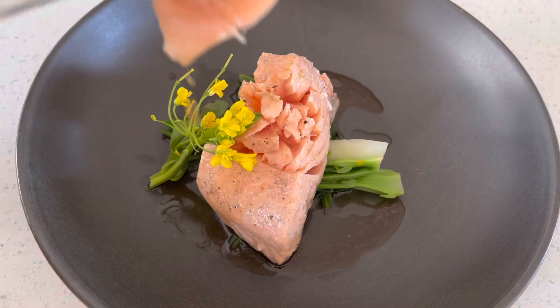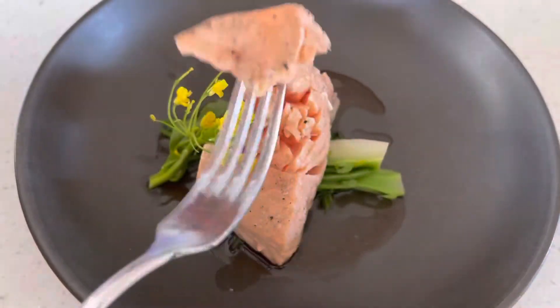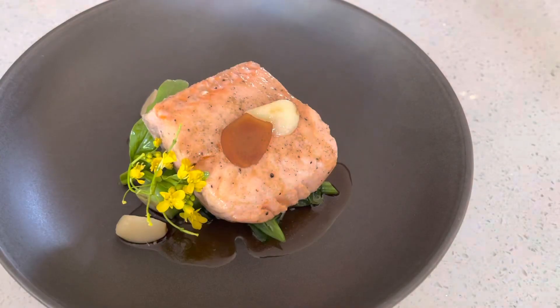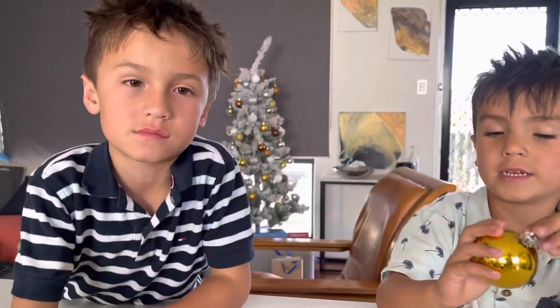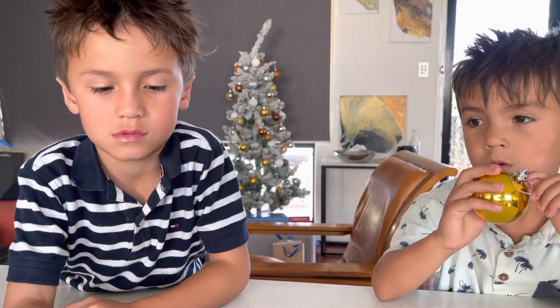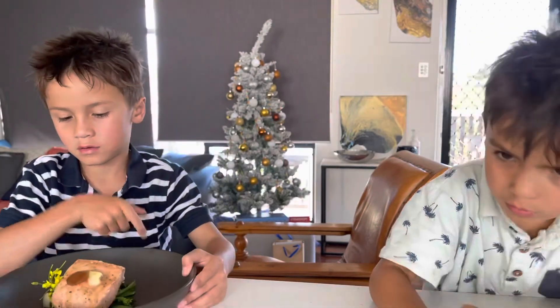Bon appétit, everyone! It's really an amazing way to cook salmon — it cooks very, very gently. We're not deep frying it, we're basically just confiting it. I added some garlic into the oil as well. You can experiment and add other things like lemongrass, or something that's quite hardy and won't burn. Thanks everyone for watching, see you next time.